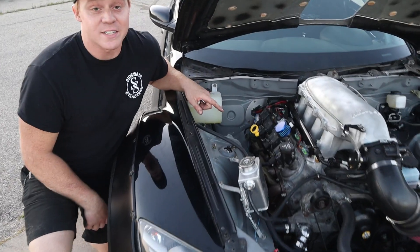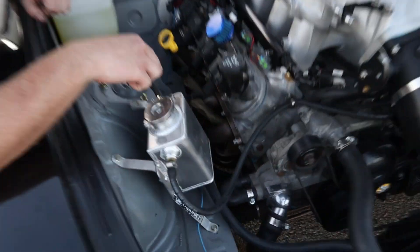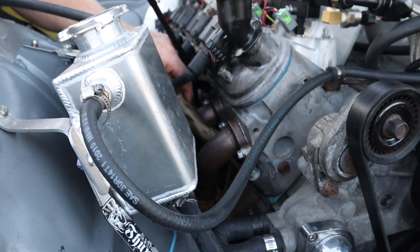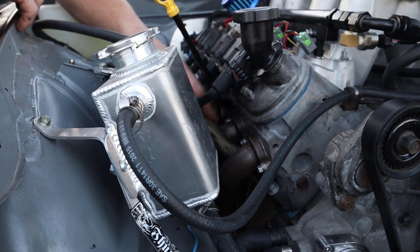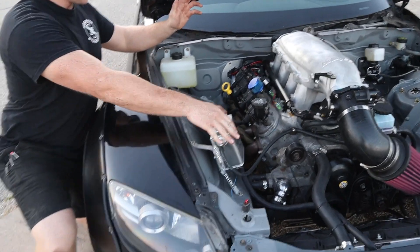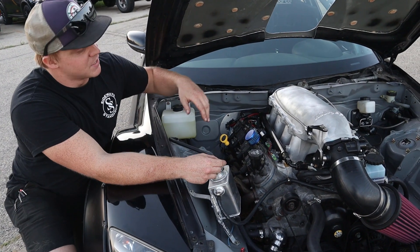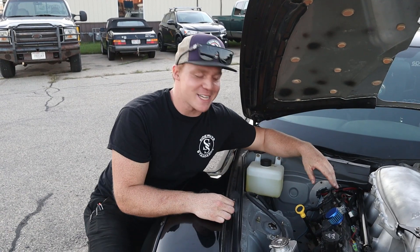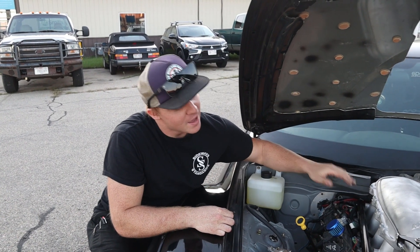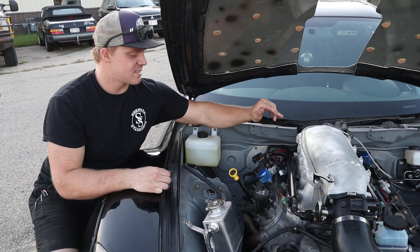LS1 RX-8 swap kit — just the mounts for the transmission and the engine, all down underneath there. I have ceramic boots wrapped with titanium, or whatever this non-fiery stuff is. An eBay expansion tank overflow, Mishimoto radiator, obviously a Holley Hi-Rise. We have a BTR Stage 4 cam, nice and lumpy, and then 42-pound injectors from an LS7.